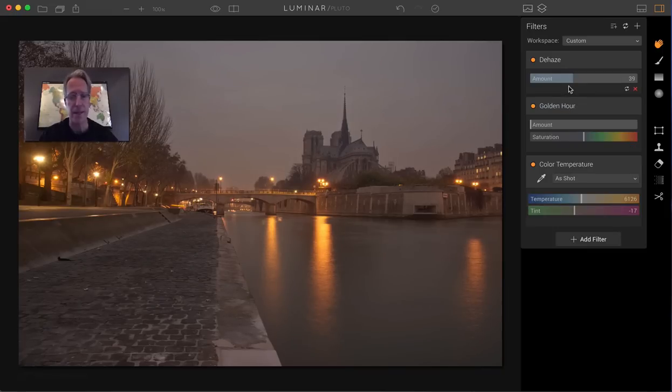Dehaze is great. It takes some of that blown-out sort of stuff and creates a bit more balanced image — really creates a bit more clarity in the image. It's really good for fog or mist or that sort of thing. This was kind of a misty morning in Paris.